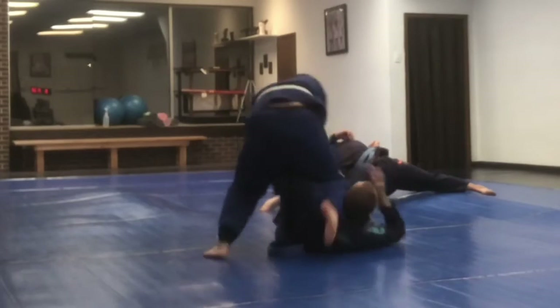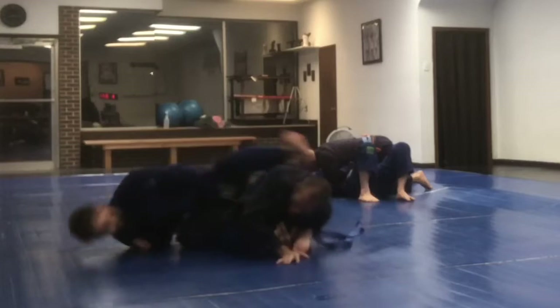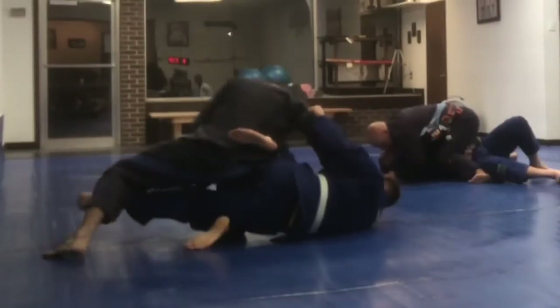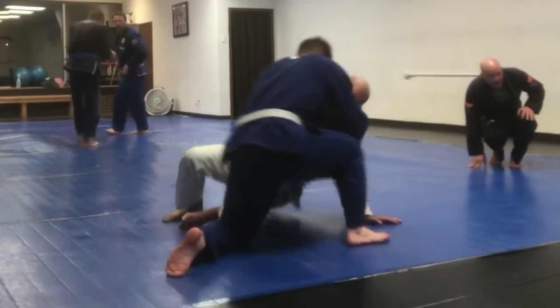I'm trying to use his feet to get out of the way and kind of accidentally knee-on-neck there. He punishes me with some leg lock stuff. I don't know anything about leg locks, so when somebody grabs my leg I just kind of surrender.